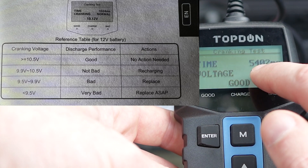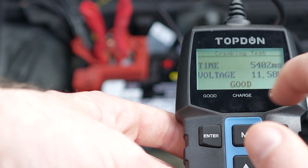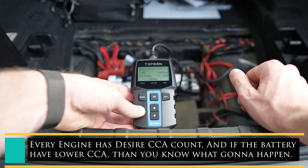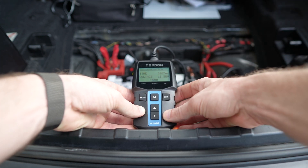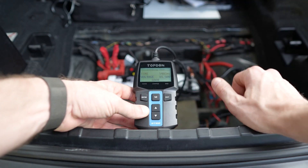The time it took to start the car was 5,402 milliseconds, which is a little longer than it should be. So between the first and second test, we know the battery is somewhere in the middle. The battery health is in the 30–40 percent range, and we're going to test it more deeply next week to figure out why the two results differ. You should consider replacing it, but it's not critical yet.